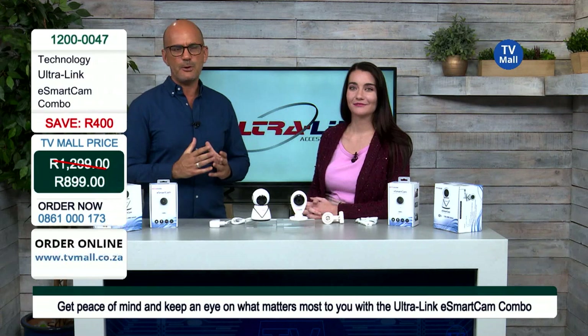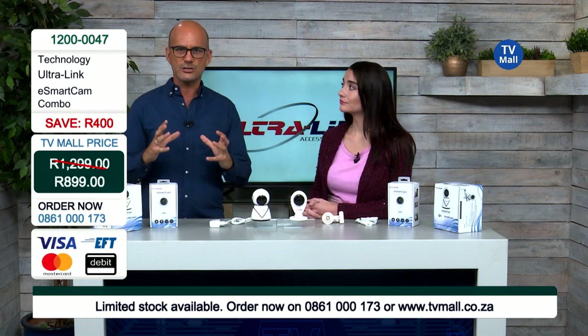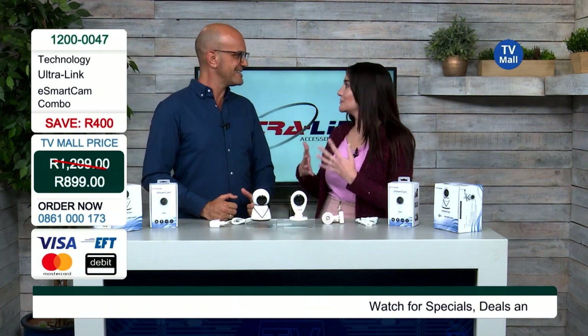Why do we need these cameras in our lives? We all work hard for our money and our possessions, but more than anything we value each other's lives and everyone who lives in our home. With security being something that concerns many South Africans, you want surveillance that works for you. Understanding what's going on in your environment when you're not at home is very important for moms, homeowners, pet owners, and holiday makers — you want a smart home and technology that works for you.